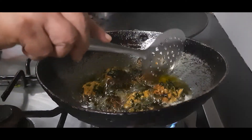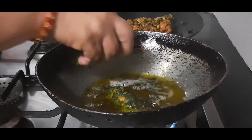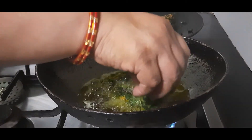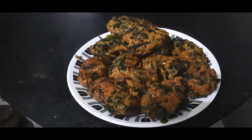These are done, so I will take them out. Let's fry the next batch — this is the oblong ones, so this may take a little longer. Initially keep the flame low and then make it medium. The crispy, fragrant methi muthiyas are ready.